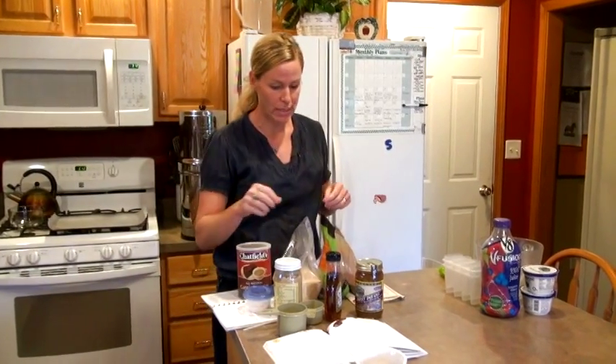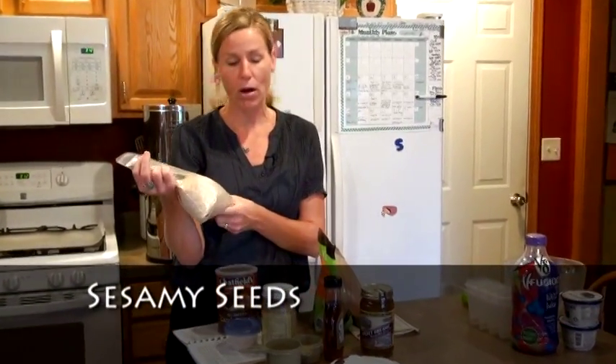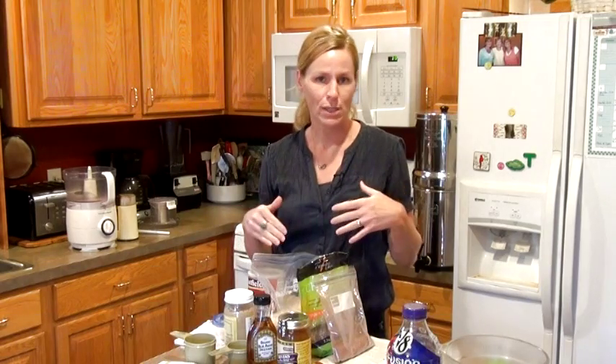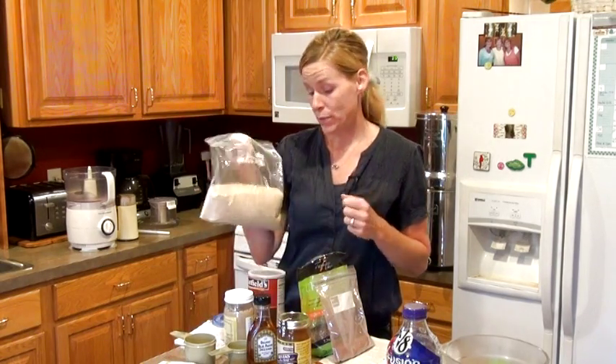The first thing I'm going to use is sesame seeds. Sesame seeds are really high in calcium. These are hulled. You can get unhulled — the unhulled actually would be a little bit higher in nutrients for you. The unhulled would taste a little bit more bitter, but you're going to be adding a sweetener to it anyway. I'm just out of my unhulled, so that's why I'm using these.